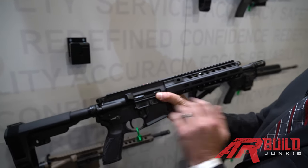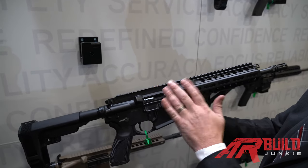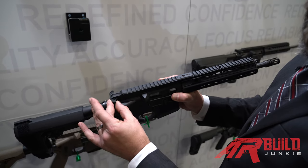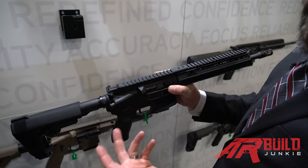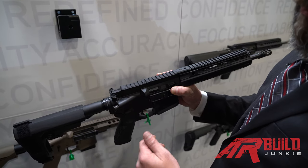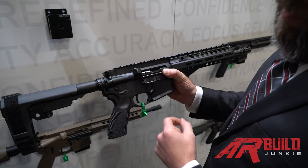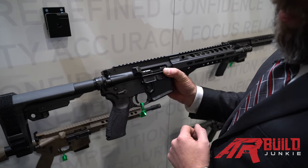We run a proprietary upper receiver and hand guard to accommodate our gas system. We have a latchless charging handle — the latches are actually internal, allowing for left or right hand operation without the need to release a clasp. We have a ratcheting stakeless end plate with a QD cup.